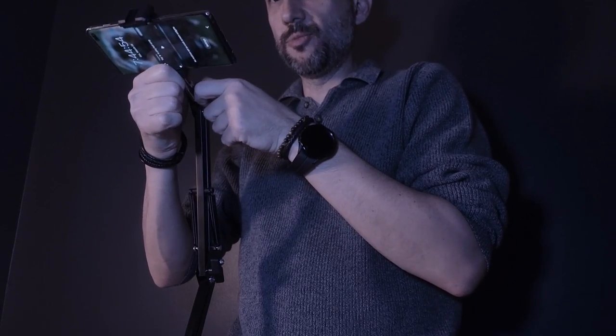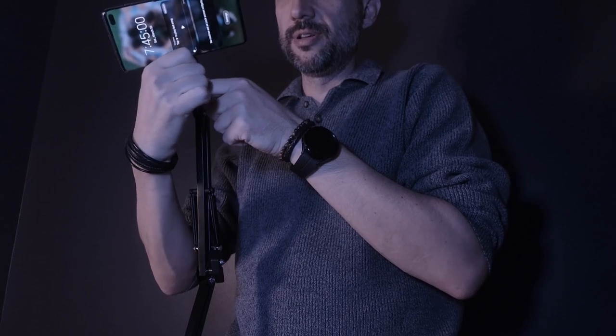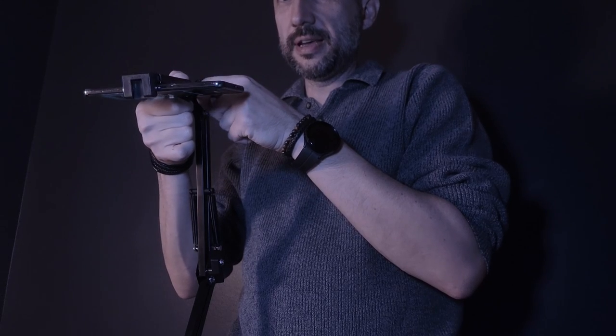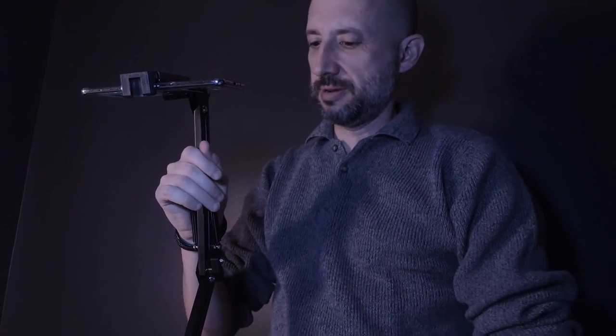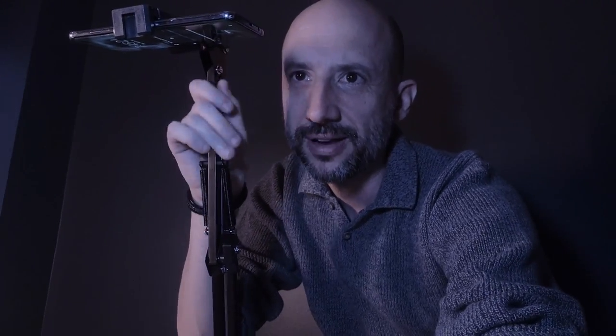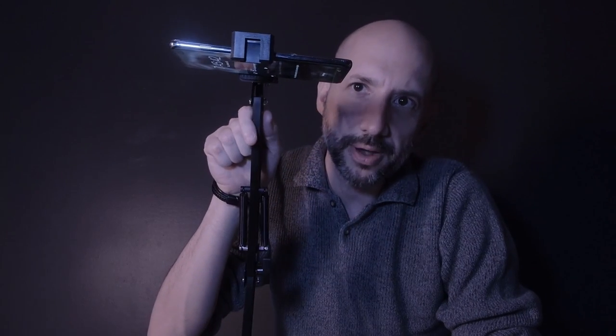Loosen the knob a bit and you can move it a lot more — it has a lot of rotational movement, up to 360 degrees. And there's your top-down view. The arm itself does have a bit of restriction, but you can see it springs back. You can bring it down and nicely bring it back up again.